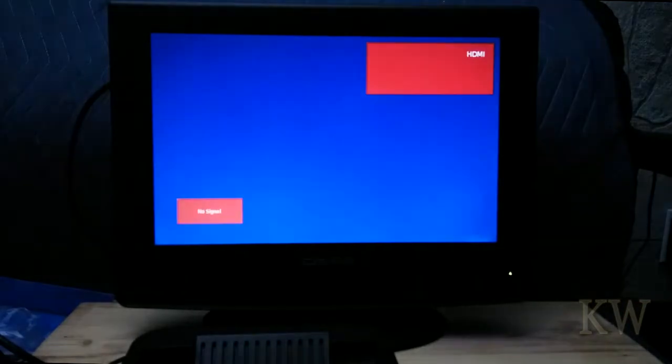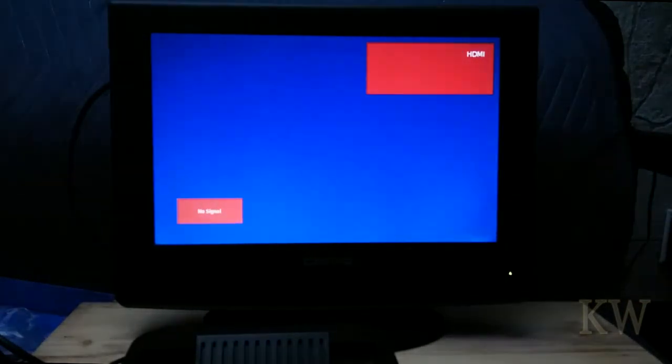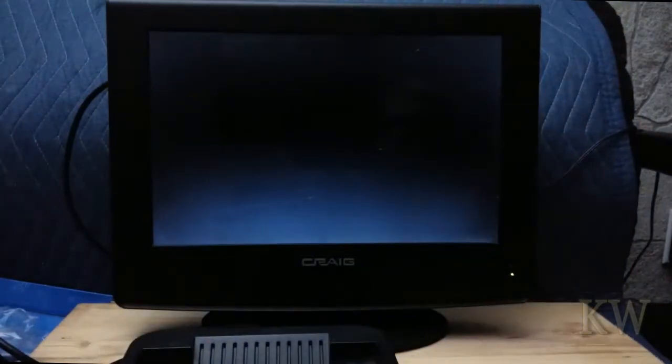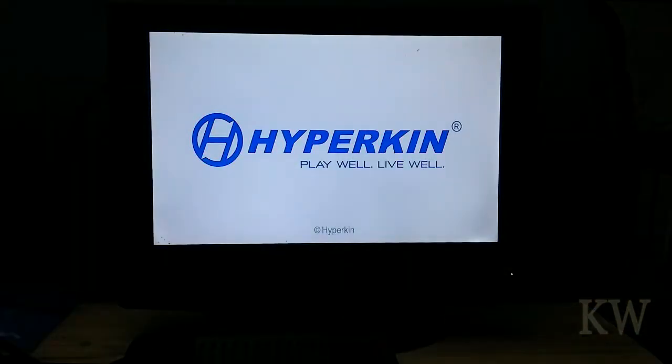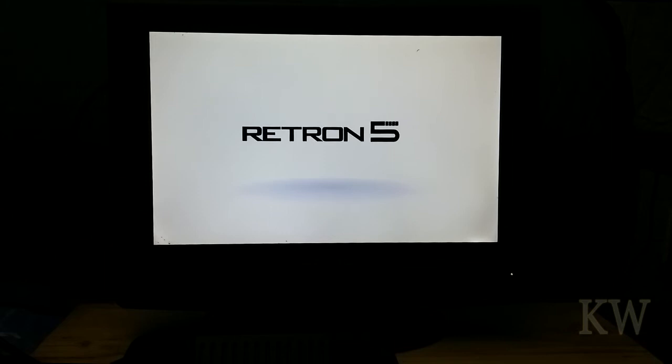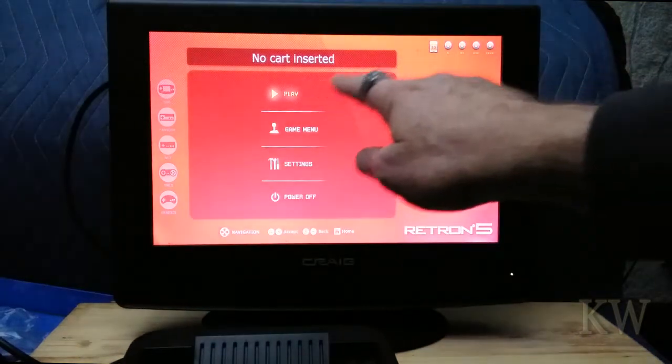Let's turn this bad boy on. There it goes. We'll let her boot up. It's got a very pretty boot screen for some reason. I do have a Sega Genesis controller here, but I have the Super Nintendo controller hooked up for some odd reason, so that's what we're going to play with today. And there we go - no cartridge inserted.